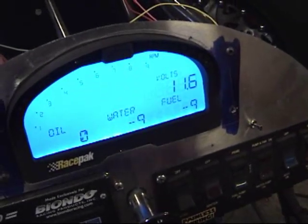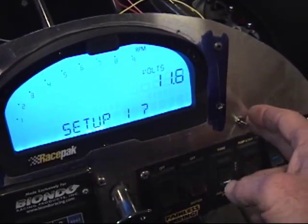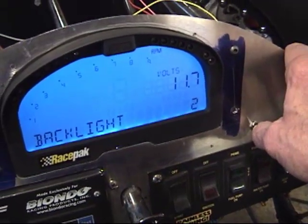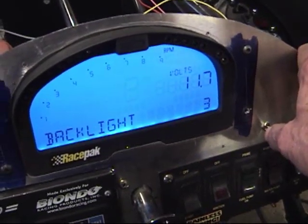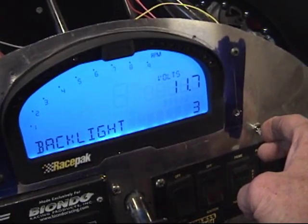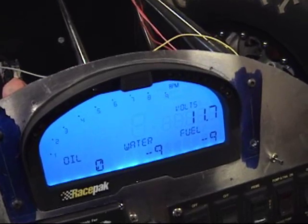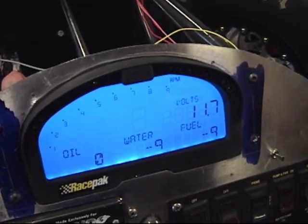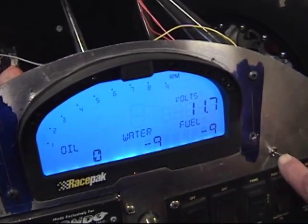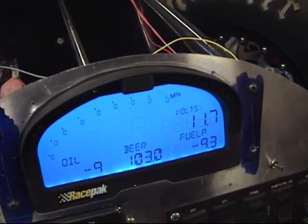We're going to dim the screen a little bit before we go into screen two. I think I decided level three was good for the video camera. Saving settings. So we've got the drag race configuration in screen one. Screen two was the road race, but now we'll toggle over to screen two — which is the screen we just programmed.